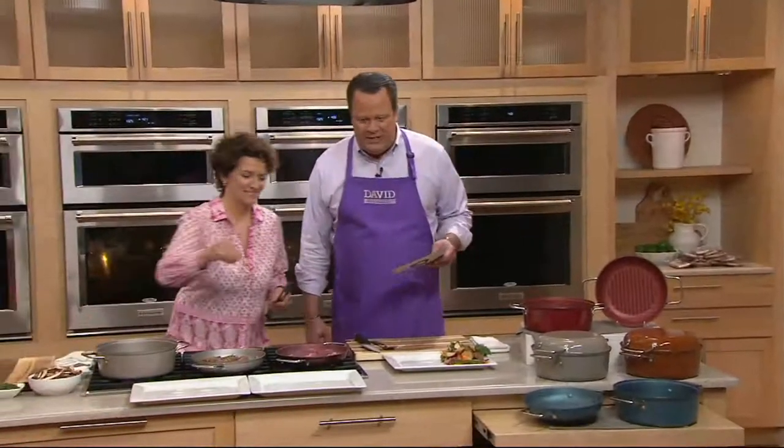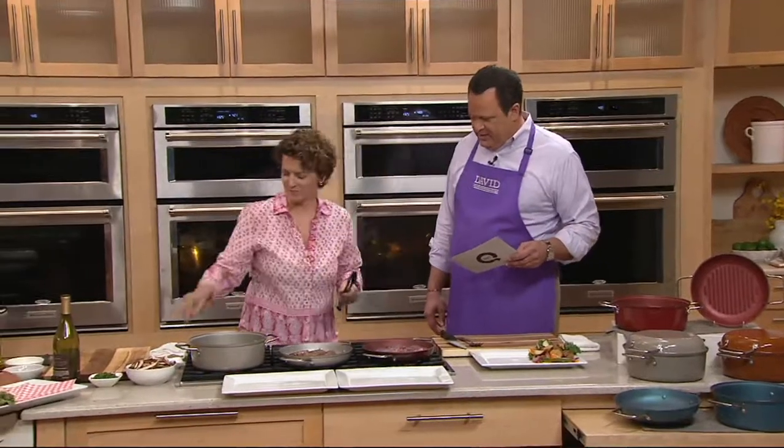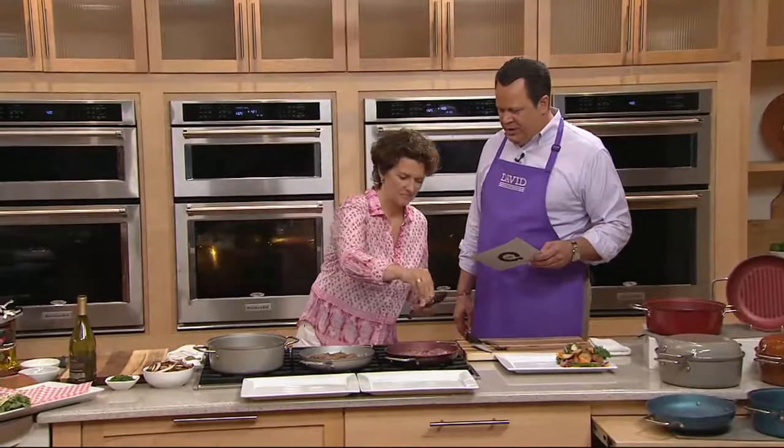Meridith Laurence, our Blue Jean Chef, is back with us. It is great to see you, my darling. And Meridith was here earlier making ice cream — we love you for that. Coming up, you're going to be popping popcorn. I do all the fun things. It's a good day.